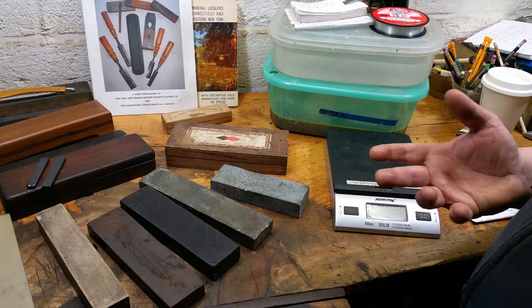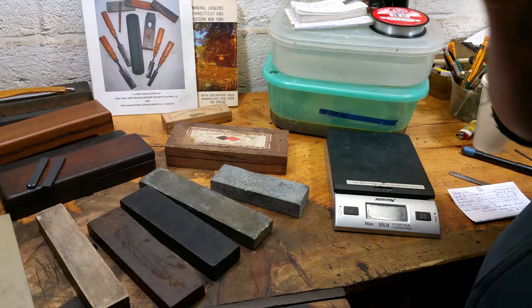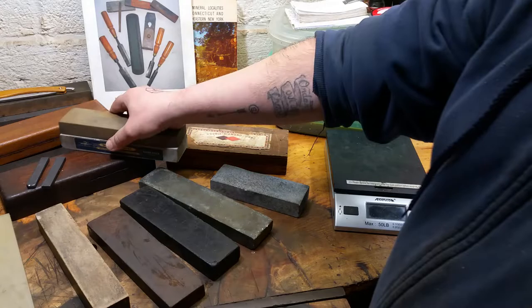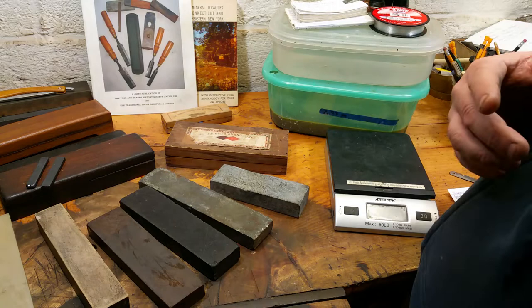Sand and silt stones are another food group you'll find around the world. They include things like Queer Creek and Hindostan stones, which come from Indiana. Hindostan stones like a little water, have these sedimentary layers, are quite common, and come in different finenesses. Most of them are mid-range to mid-upper range for tools, and some Hindostan stones have a lovely slurry.